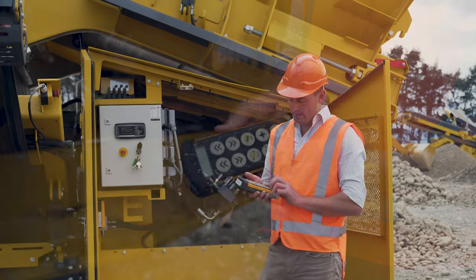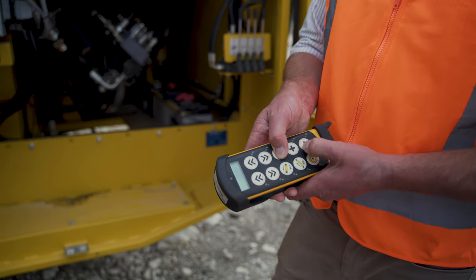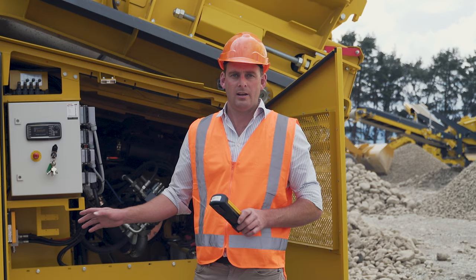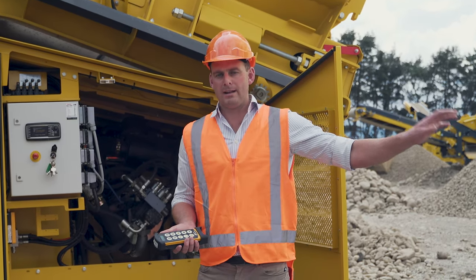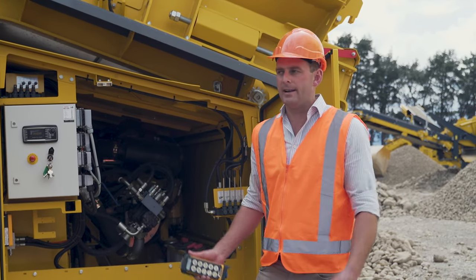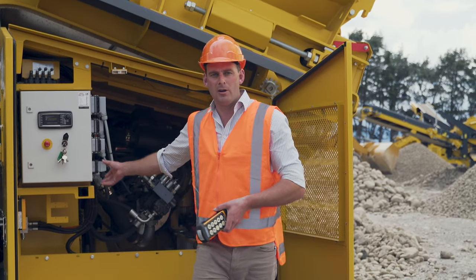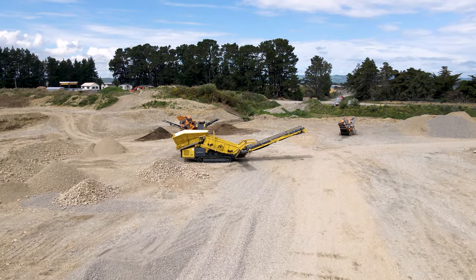For example, here with the apron feeder, you just hold that button down and go plus or minus. Another really great feature with the Keystrak is that we can track the machine while it's in operation. In an application where we're running off a windrow, we can feed the machine and keep moving the plant back towards the excavator, so you're not hopping in and out of the excavator to switch to auxiliary mode to track the machine — meaning less risk of injury or tripping.